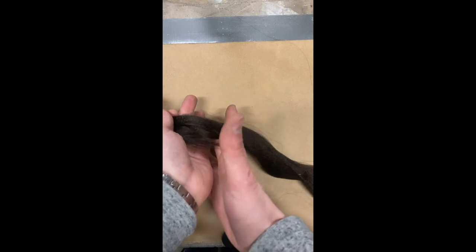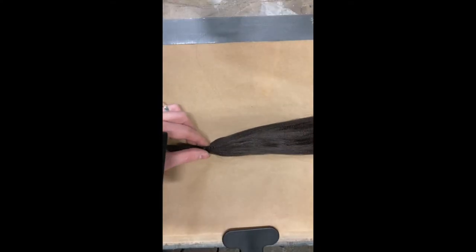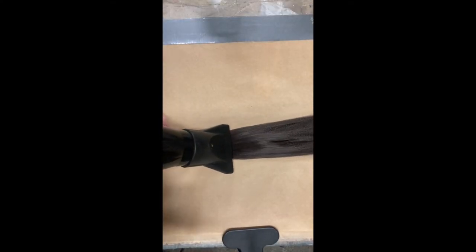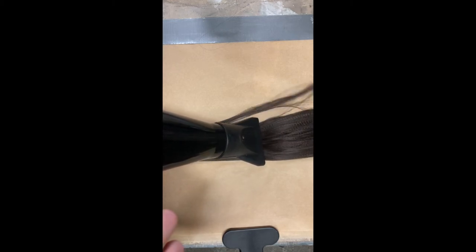I take one of my four bundles and roughly measure and cut to length. Personally I try to make sure that my Apollo knots don't stand any taller than 7 inches, so to create my first look I start with a section around 14 inches long.